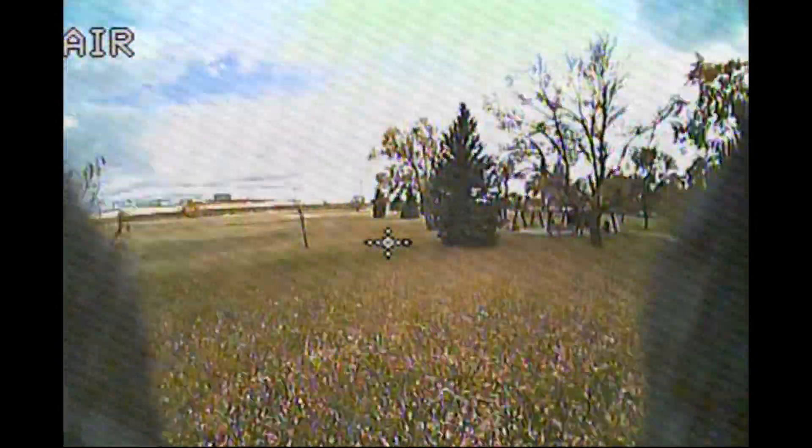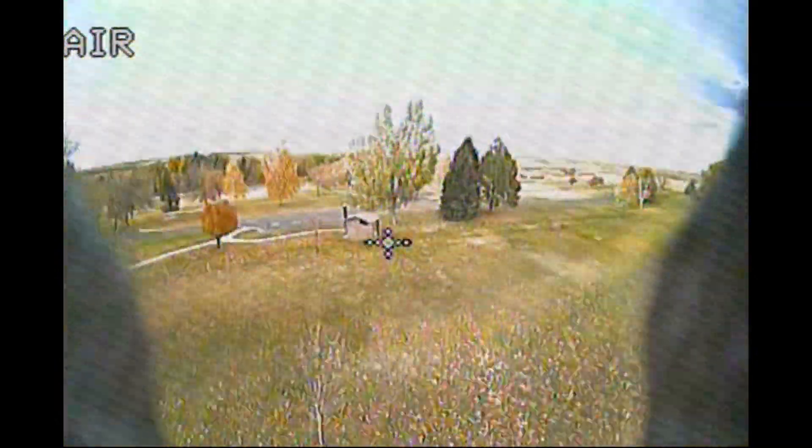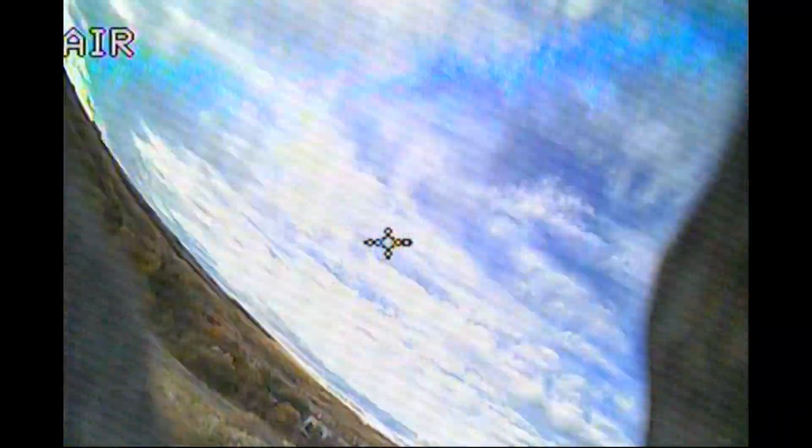My hands are frozen. I usually have a great time flying — that's all I want to do is fly — but today's flight I just wanted to go home.